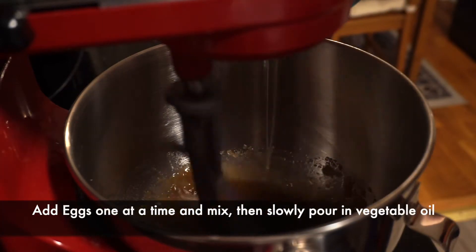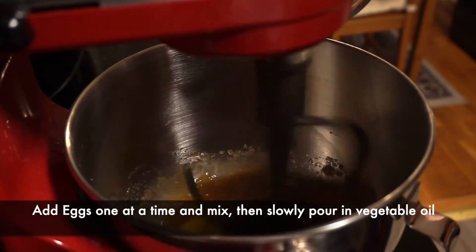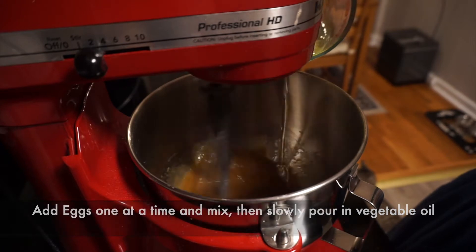Next you'll create your batter emulsion by using your eggs and then slowly adding in your vegetable oil.